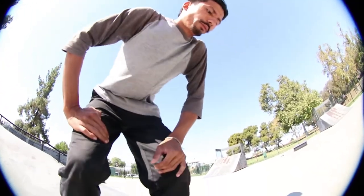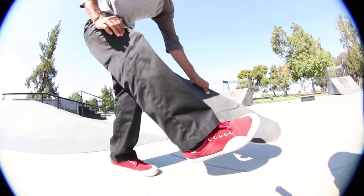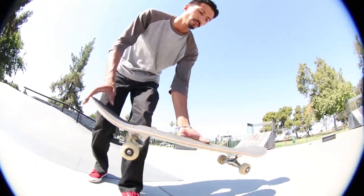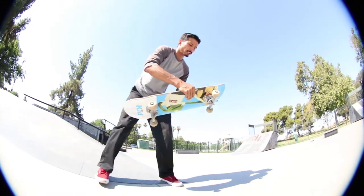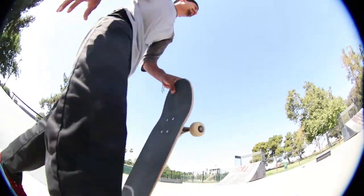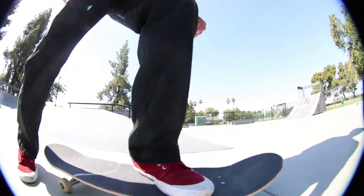So when you do the front pop, it kind of gives you that natural motion when you pop. It kind of sends you backwards. So when you do the front pop, you kind of land at least a step backwards. So front pop should look something like this.